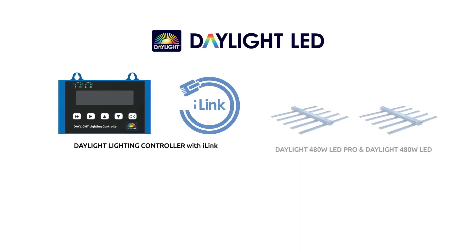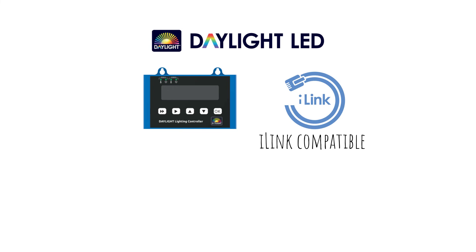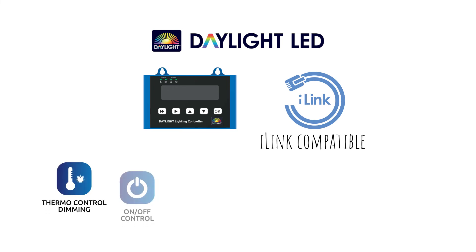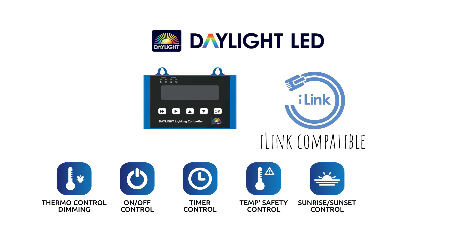Both of the 480 Watt LED fixtures feature i-link compatibility for the added benefits of thermostatic dimming control, timed power control, temperature safety control, sunrise and sunset control, and the ability to apply all of these features to up to 100 fixtures using the Daylight lighting controller.